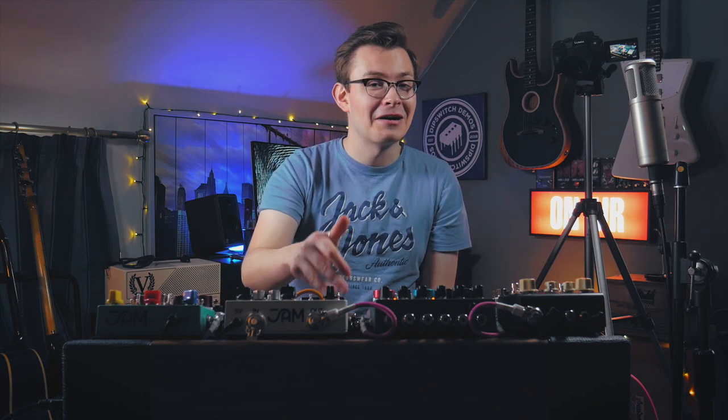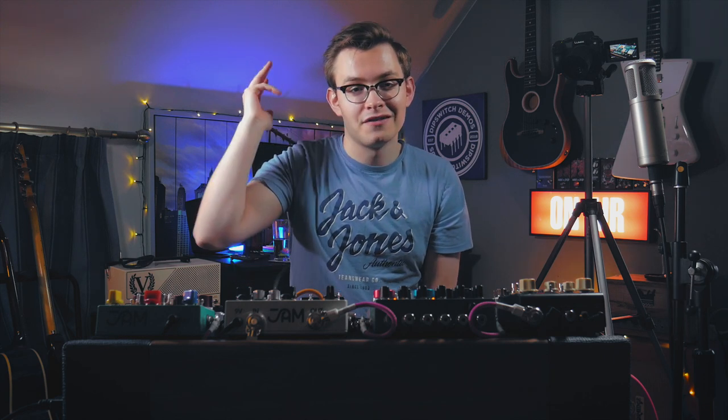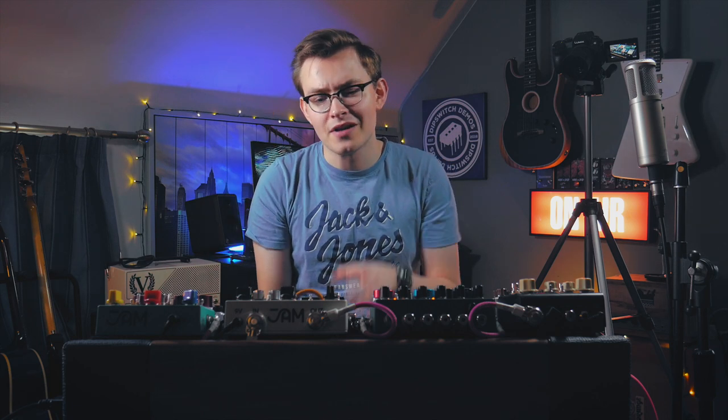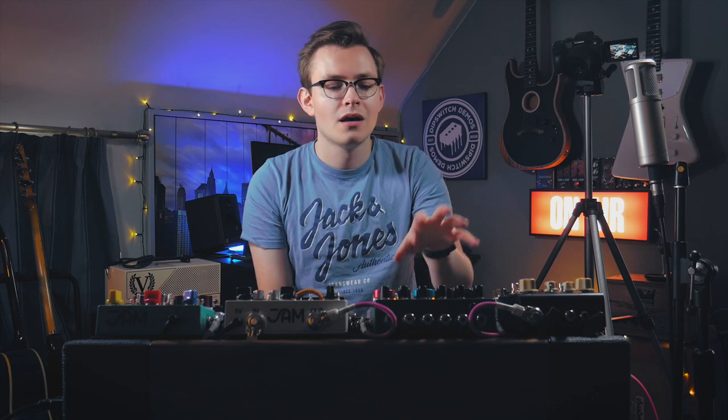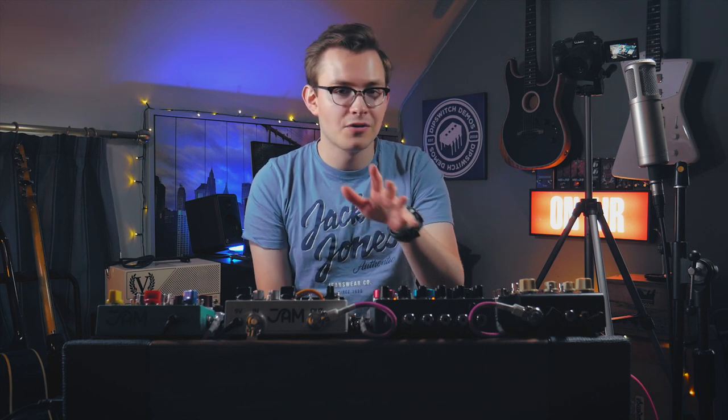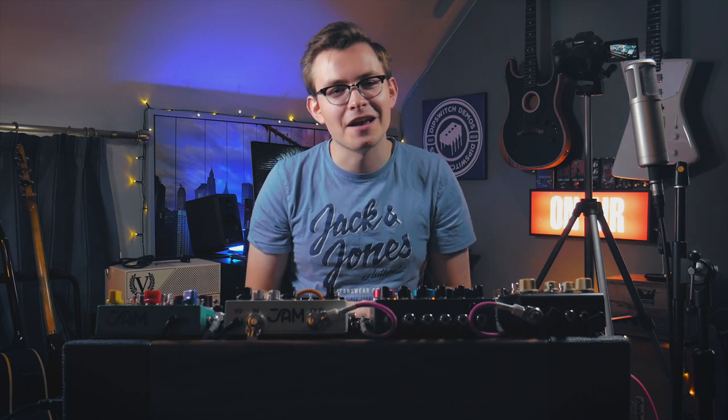I'm so excited about this board — I don't know if you guys can tell. I'm going to turn the cameras off now and probably play for another five hours. Thanks guys for sticking around. I hope you like the board — you're probably going to start seeing this a bit more through demos and stuff. Thanks guys for watching the video. Please subscribe — that would be really awesome — and put a like on this video. I'll see you in the next video.